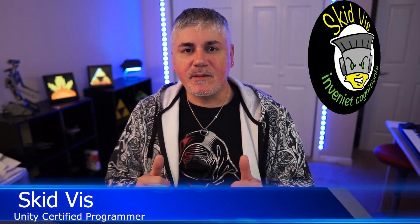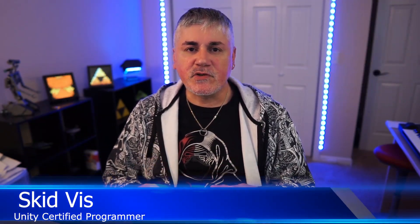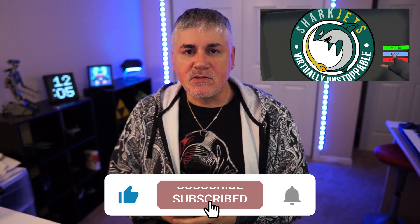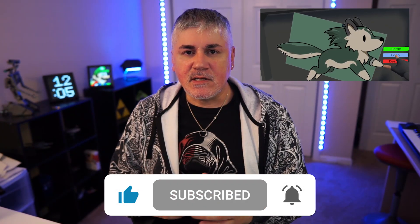Hello, welcome to Shark Jets. I'm Skidvis. In this video, I'm going to show you how to make a touch screen using VRIF when you're making your Oculus Quest games using Unity. So if you want to watch, make sure to hit that like and subscribe button so that I keep making these videos. Now, without any further ado, let's get to it.